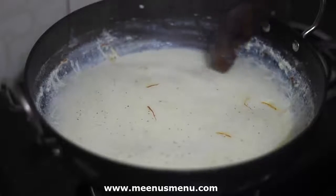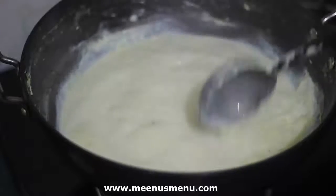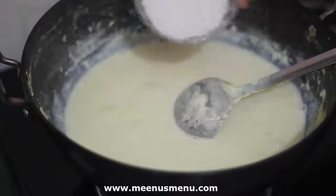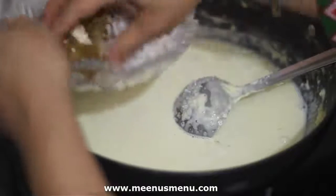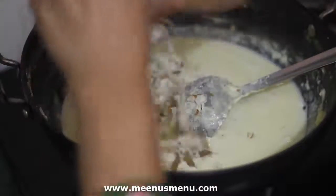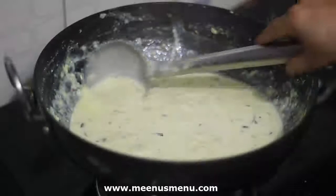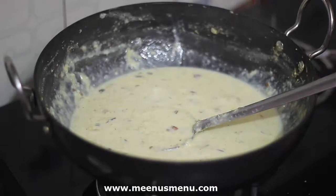और इसके साइड पर जमने वाली परत को उतारते रहेंगे। फिर हम ड्राई फ्रूट्स डालेंगे। 10 मिनट के लिए और पकाएंगे।